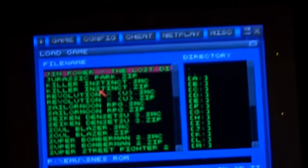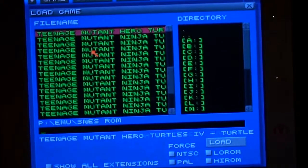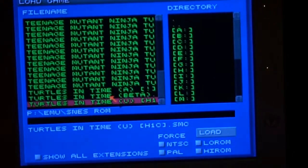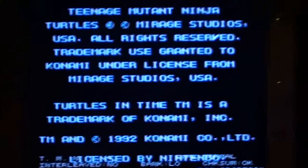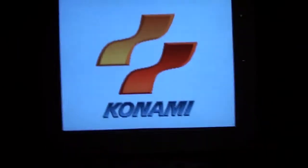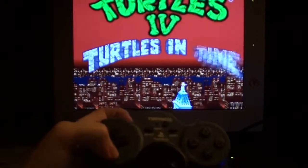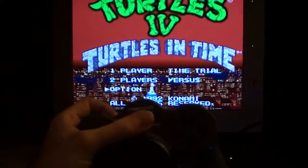Let me get the camera to focus. I'll pick a game — I don't have a full ROM set loaded at the moment, but I'll load Turtles in Time. Pushing start, it responds completely. I'll navigate to the option menu.